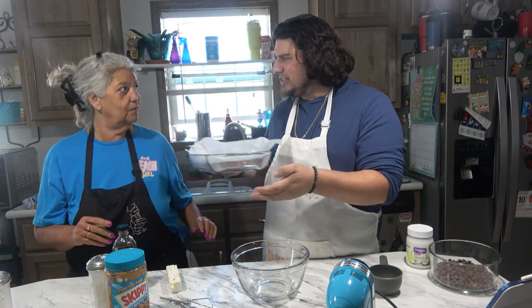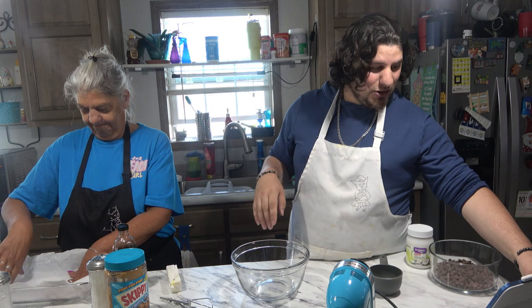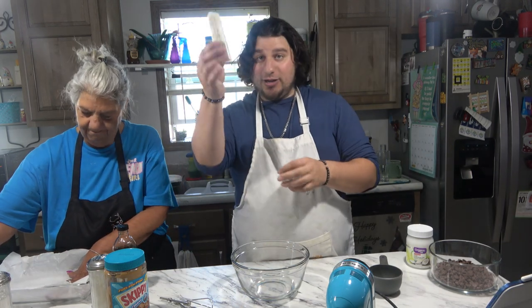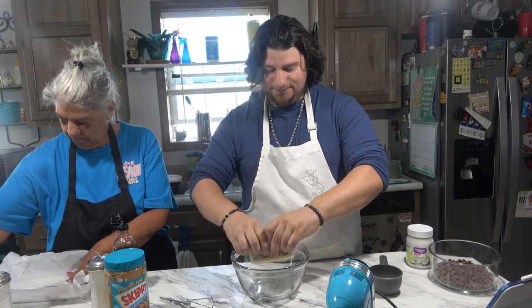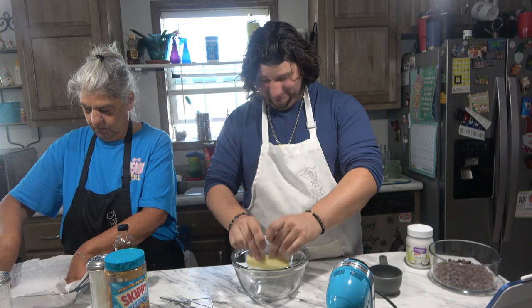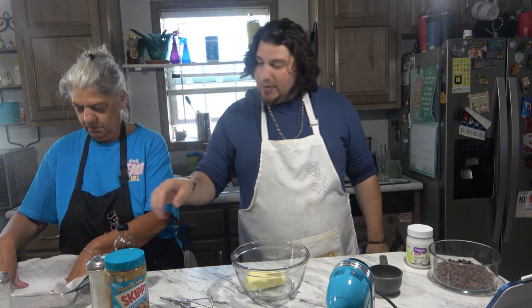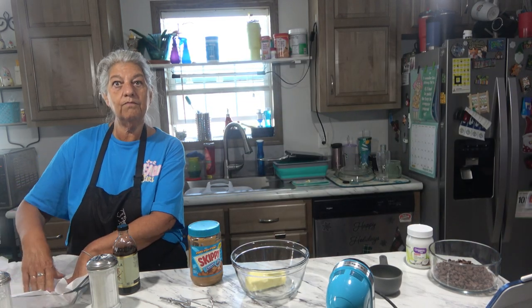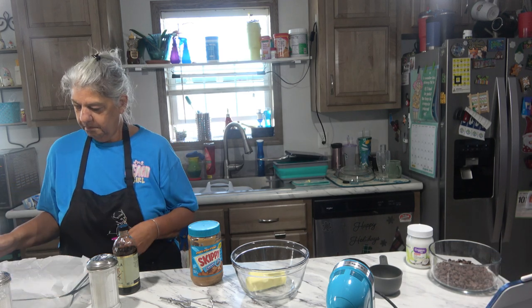This pan is 8 by 11. It requires 9 by 13, but that's okay. So what we're gonna do is take our stick of butter and put it in the bowl. And then we need two cups — creamy or chunky, whatever you'd like — of peanut butter. Scoop it out.